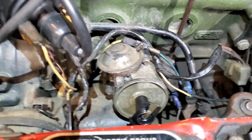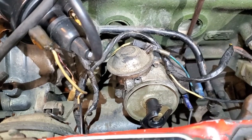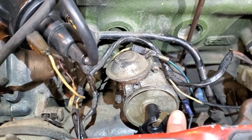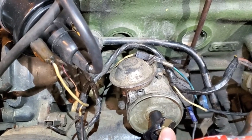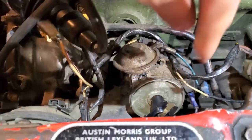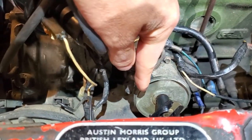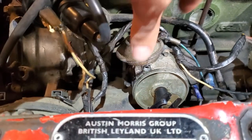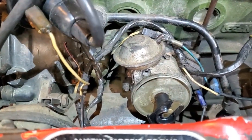I've removed the distributor and corrected the drive dog — the rotor now points towards cylinder one with the engine at top dead center. This is how I want it so that plug wire number one is here and three is over here. With that completed, I'm going to remove this and install the new PowerSpark unit.